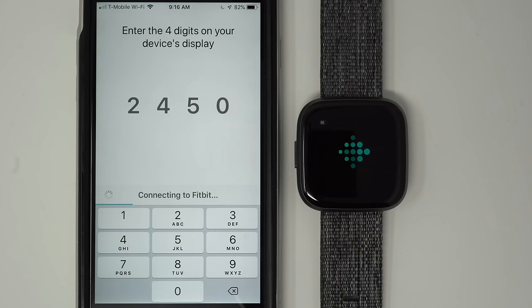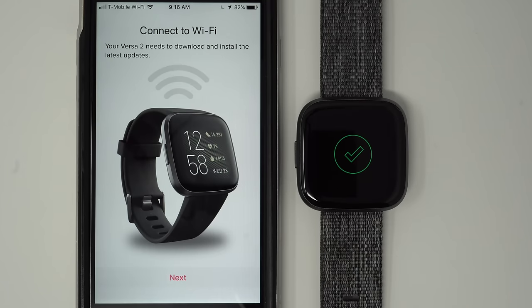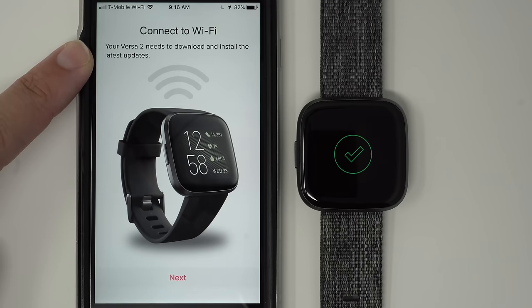It now says that it's connecting to Fitbit. We have a green checkmark on our Versa 2's display, and according to our phone, the next step is the Versa 2 needs to download and install the latest updates. So I'll go ahead and tap Next.